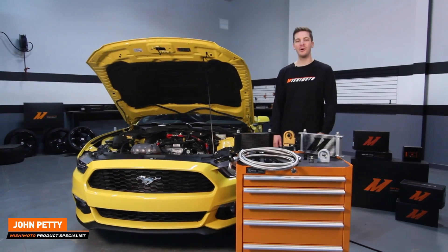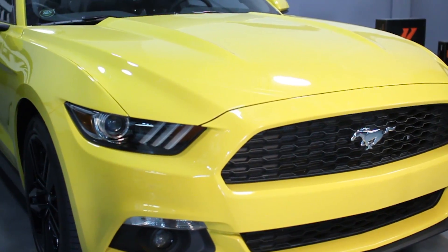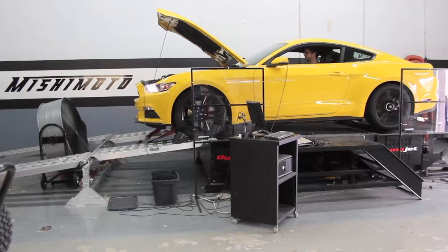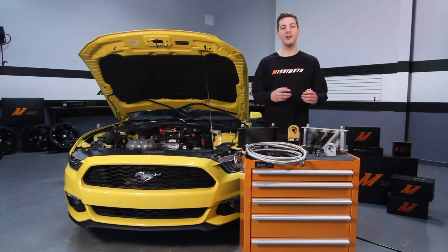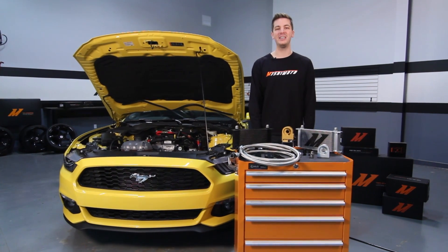Hey guys, I'm John from the Mishimoto Engineering Facility. If you haven't been checking out our 2015 Mustang EcoBoost development, click subscribe on our channel for more awesome behind the scenes videos. With that being said, let's check out the first product that we've developed and released: the Mishimoto Direct Fit Oil Cooler Kit for the 2015 Plus Ford Mustang EcoBoost.